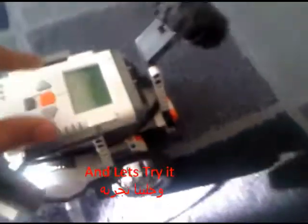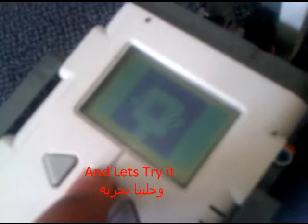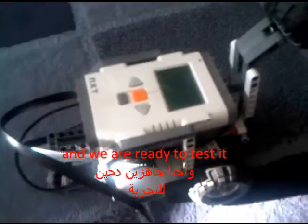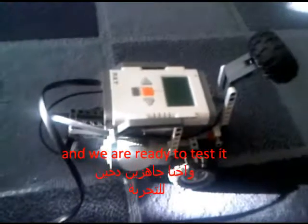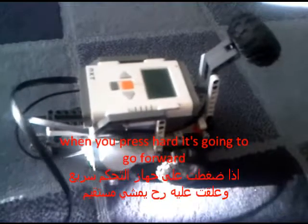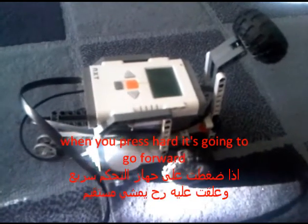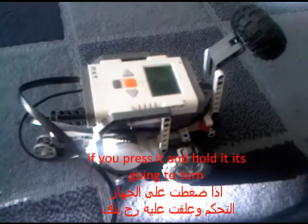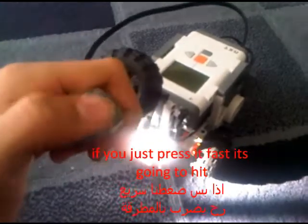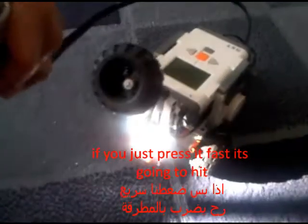First, when you press it hard and hold it, it's going to go forward. If you press it hard, it's going to turn. And when you click it fast, it's going to hit. Let's get it going forward again.